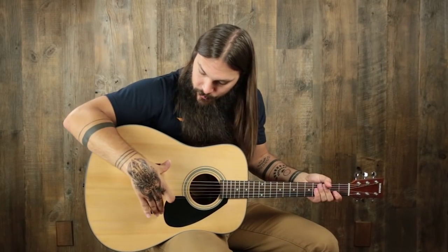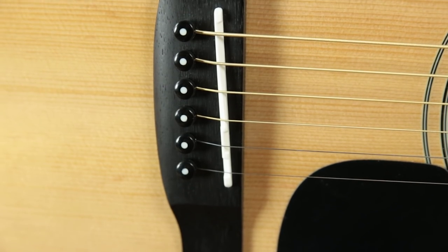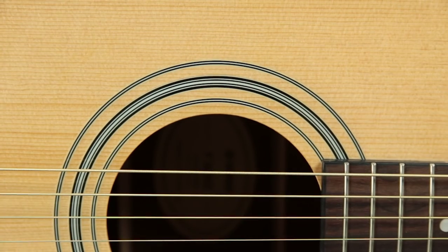What we have on this guitar is a laminated spruce top with a dyed black rosewood bridge, plastic bridge pins and a plastic saddle, black pickguard, kind of a standard, almost Martin-style rosette. We have black binding around the entire top.